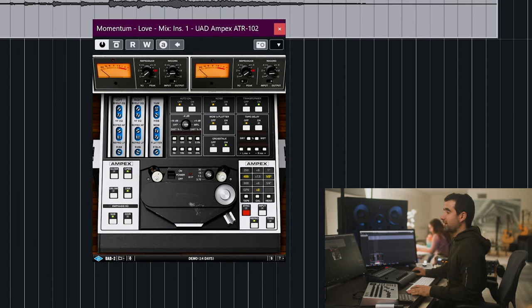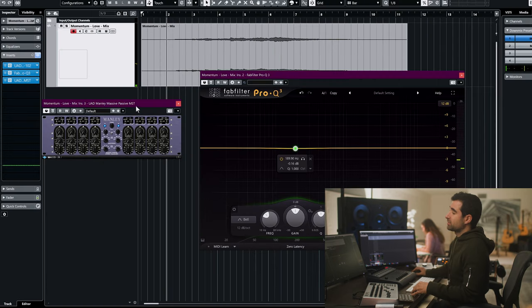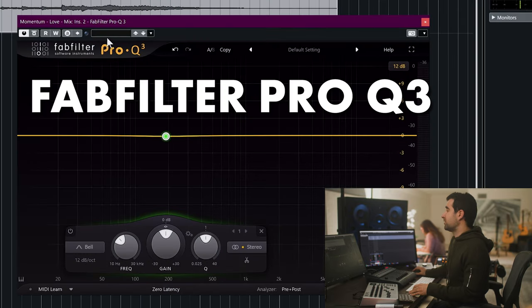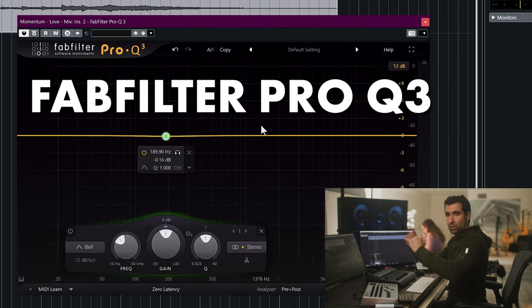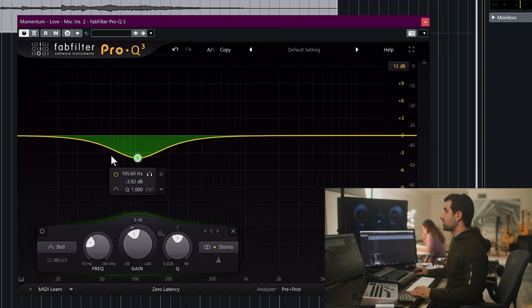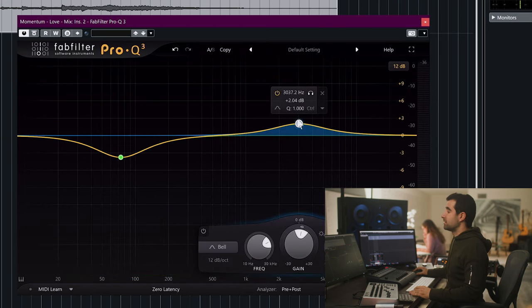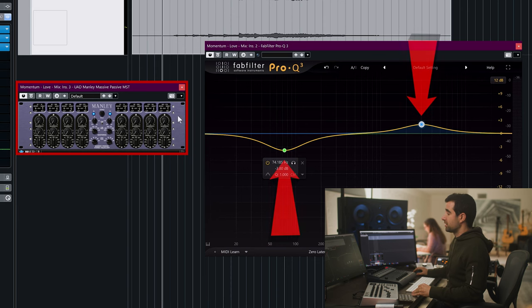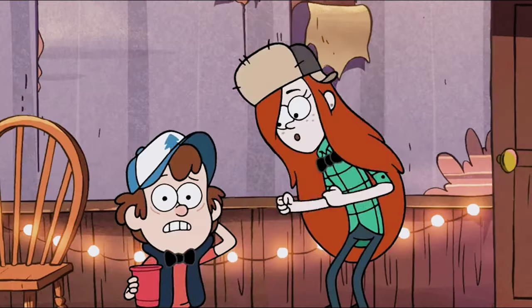For mastering EQ, I like to use the Massive Passive, but usually what I'll do is load FabFilter Pro Q first and test what type of EQ I want to do, because I move faster there. Once I know more or less what I want, I'll come back and emulate those curves, then do the final fine-tuning in the Massive Passive.